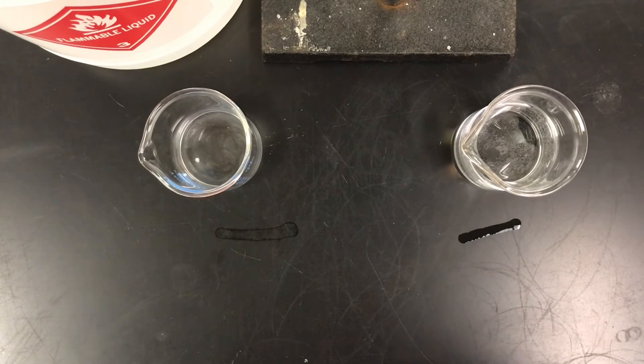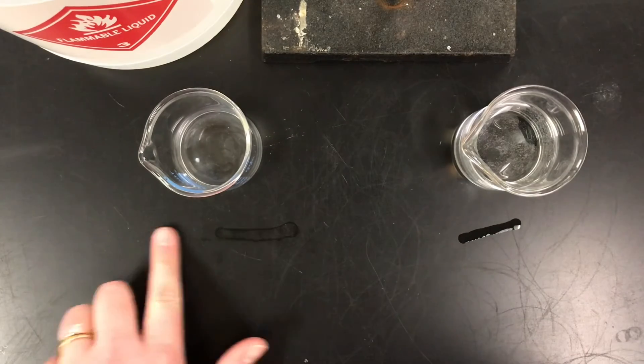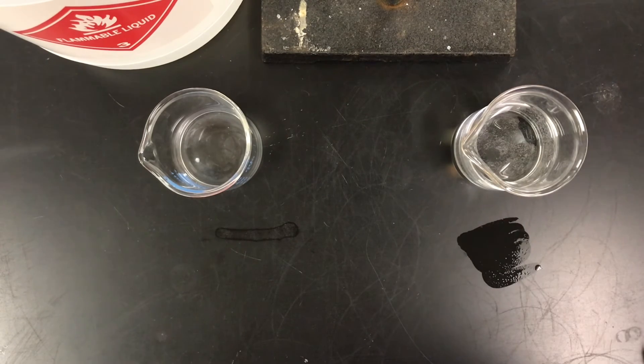As you can see, the ethanol is now gone — it's just a kind of residue of where it was. The water is still here and it's going to take some time for that to go away. So ethanol went away first.